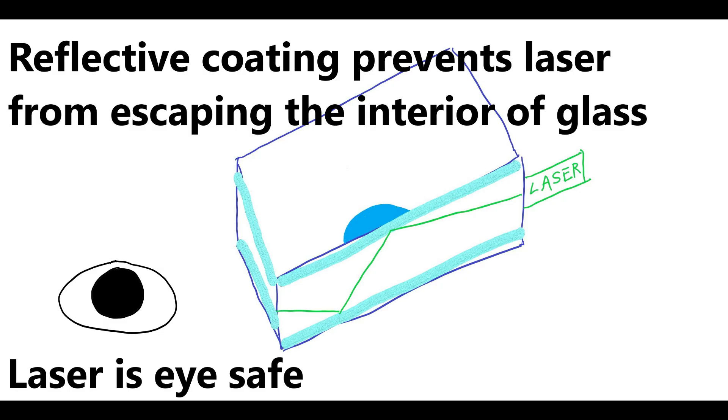First of all, the Cybertruck laser windshield wiper system is eye safe, because the glass is coated on the inside so that the laser will not escape the glass. The laser does not shoot from outside the glass causing dangerous reflections that could blind you. Instead, it shoots from within the glass and bounces around inside due to a reflective coating on the inside of the glass.